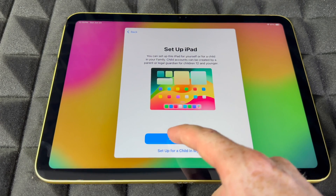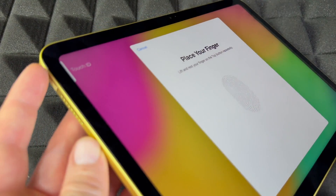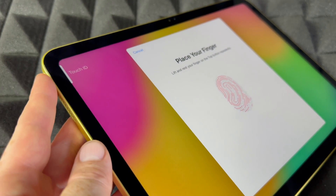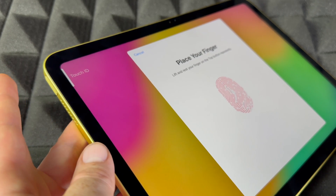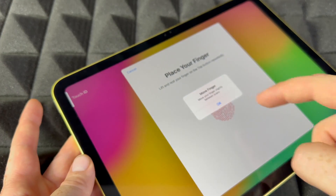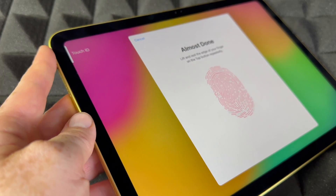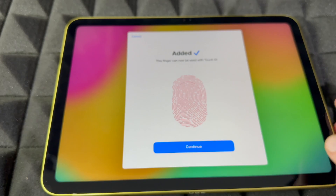For Touch ID, it's going to be on the top left-hand side — just tap on it and set up your Touch ID. You'll do this several times, placing your finger up and down. You can skip this if you don't want to input personal information. Press OK and continue. It's just going to capture the edges since there is no home button — this is the new way to do Touch ID.